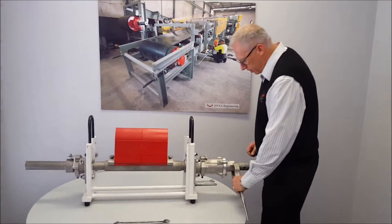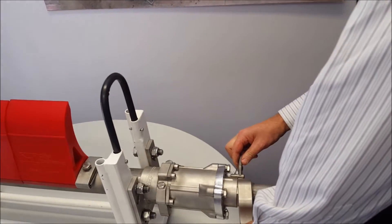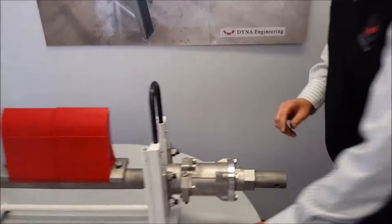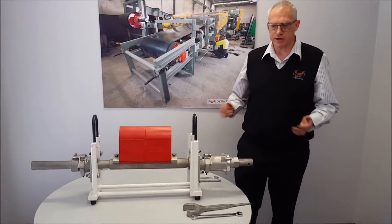We use the spanner provided to rotate the nut the desired number of holes as per the installation instructions. We'll replace the chute and this completes the adjustment. The machine is ready to operate.